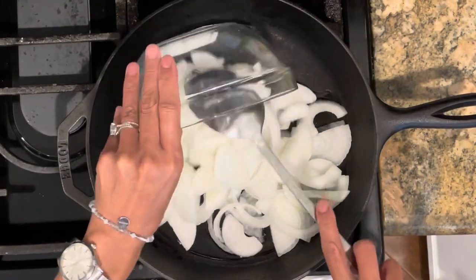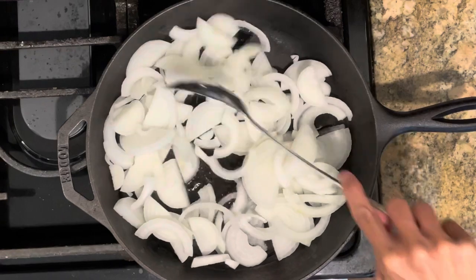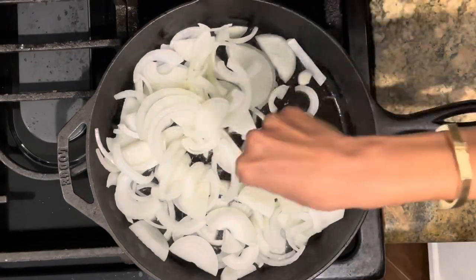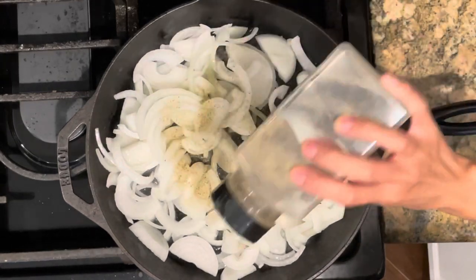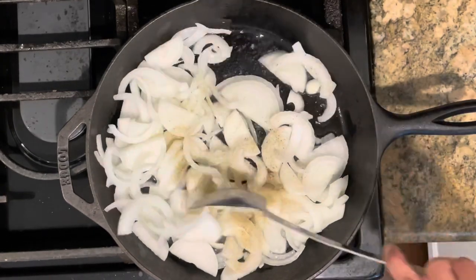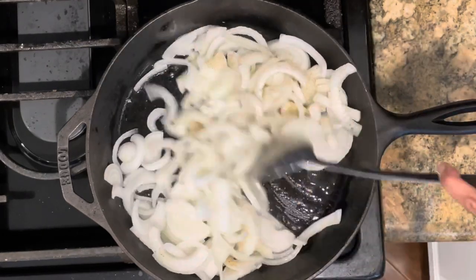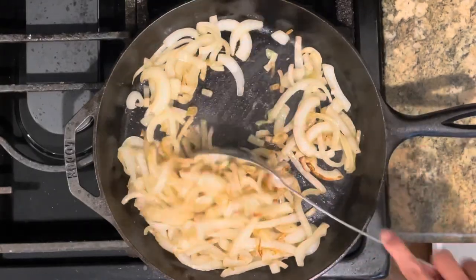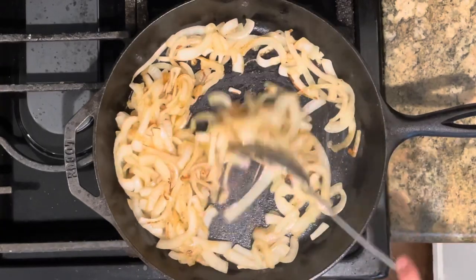While the beef is cooking, let's get the onions going. Heat oil in a pan over medium-high heat and sauté the onions. Season with salt and pepper and cook until the onions have browned, stirring occasionally — this will take about 10 minutes. I first tried this recipe with green onions, but I found that it pairs really well with sautéed yellow onions.